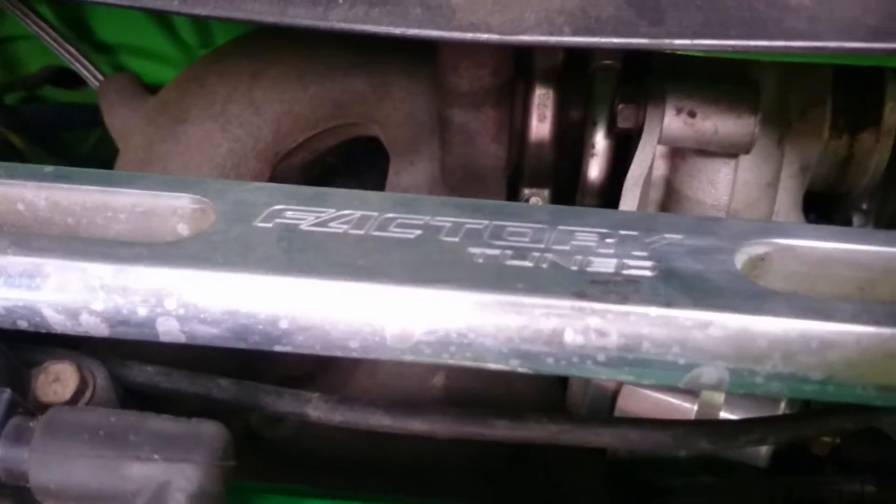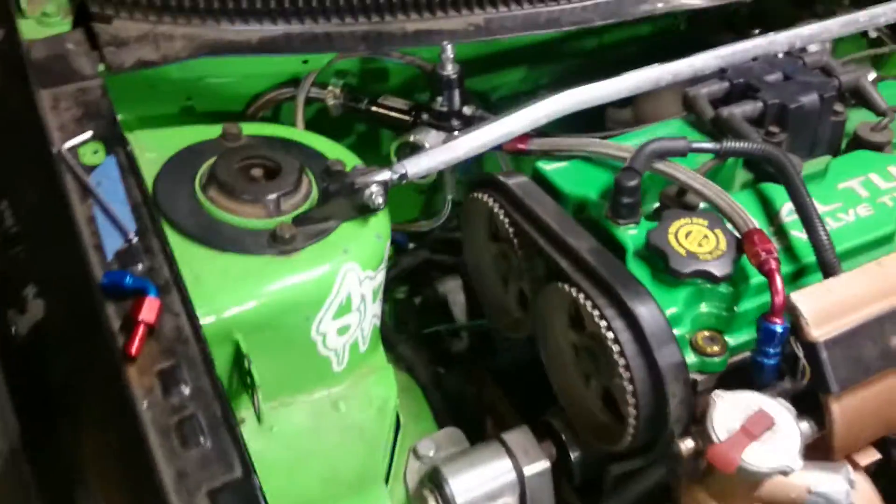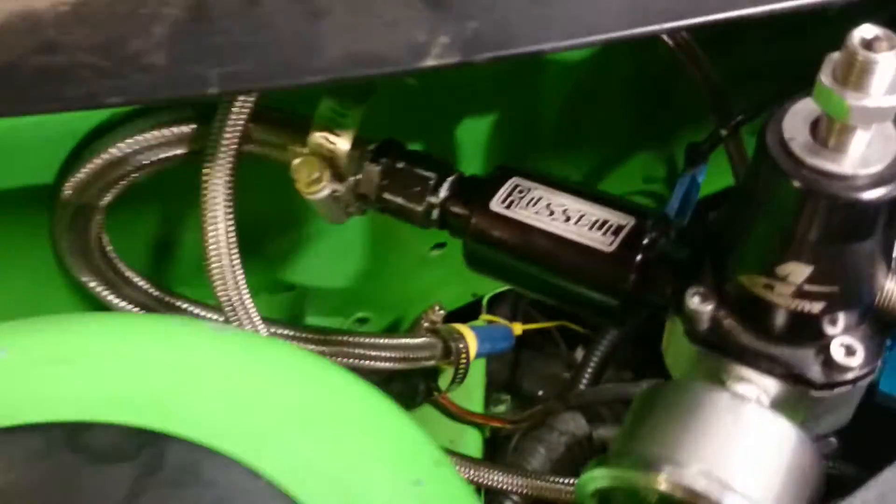We got a factory-tuned sway bar just to tighten up that front suspension. We just put the air motor fuel pressure regulator in here and the Russell fuel filter with all stainless lines.